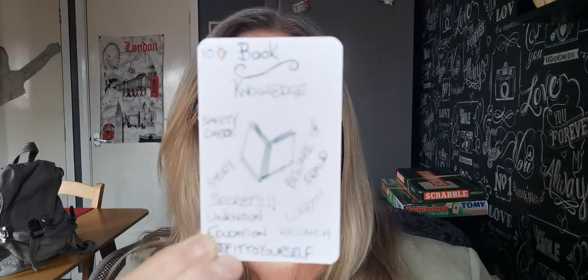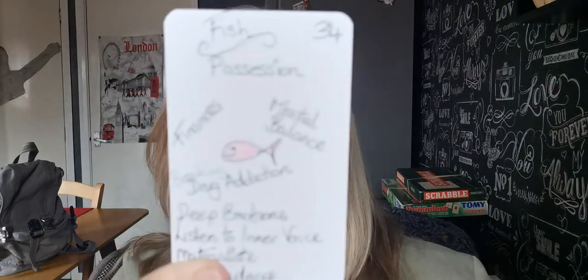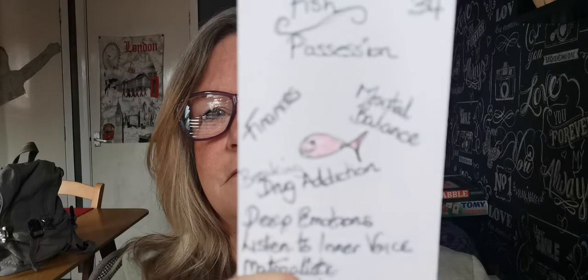Then I've got book, which is obviously knowledge, safety. Keep things to yourself sometimes — you don't need to let everybody know everything. And that is my book. And then a fish — you're going to love my fish. Picasso! My fish is Picasso. Possession, mental balance, deep emotions, materialistic. Look at that fish, guys — isn't that fantastic? I'm so proud of that fish.